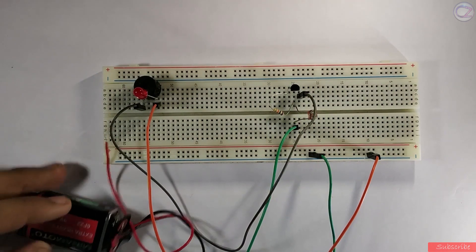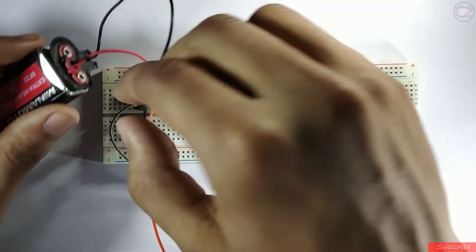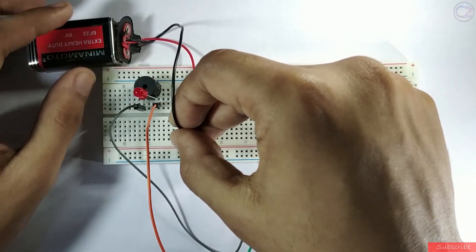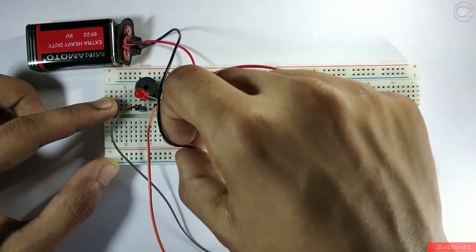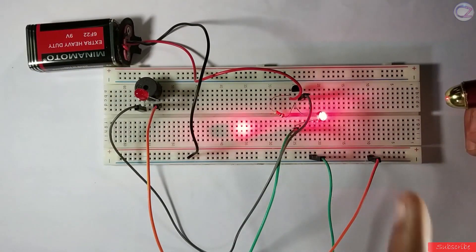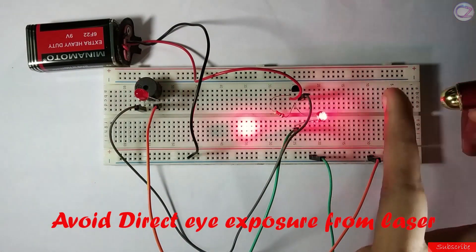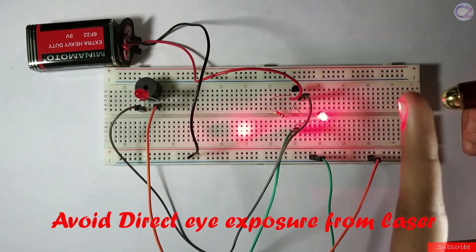Now connect the battery as shown. Circuit is ready. Now drop the laser point on the LDR. When the laser beam cannot reach the LDR, the buzzer will ring like this.